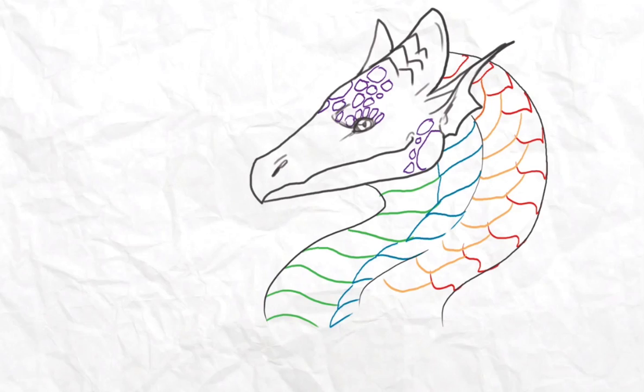Hello everyone, welcome to 'How to Draw Your Dragon.' This time we're going to learn how to draw scales. Scales are not really complicated — the only thing they are is repetitive, and it takes a lot of patience to draw them because there are many. I made a little dragon here as an example with scales.